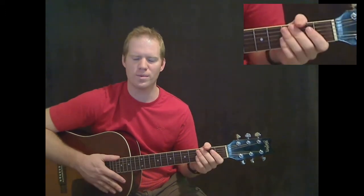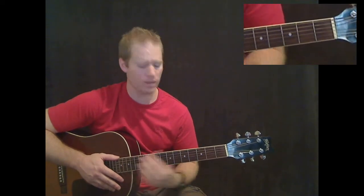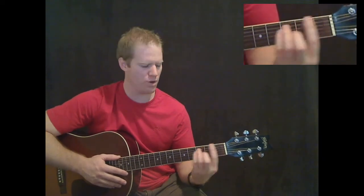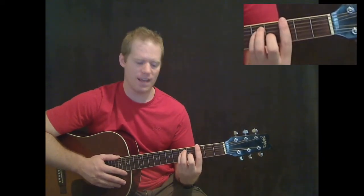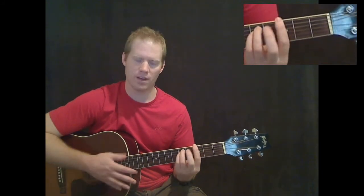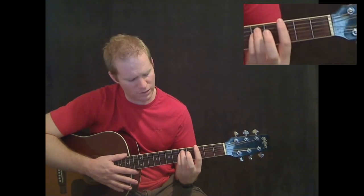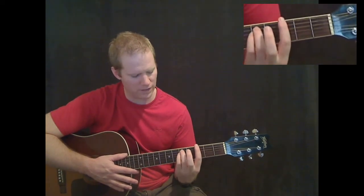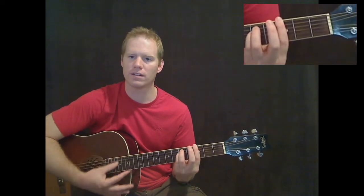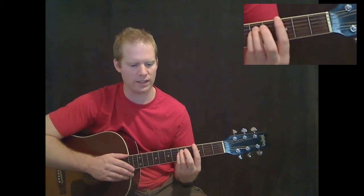Now we're going to get to another chord — it's a G minor. It's just like the F chord, but you move your bar up to the third fret and pick your middle finger up. So it's barred at the third fret, and the only other two fingers you need are fifth fret on the A string and fifth fret on the D string. I've got that chord in my chord library if you want to check it out.